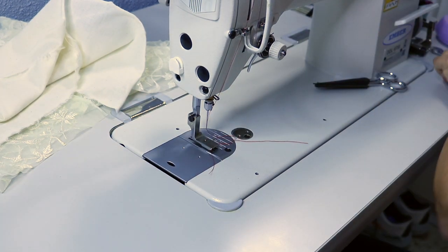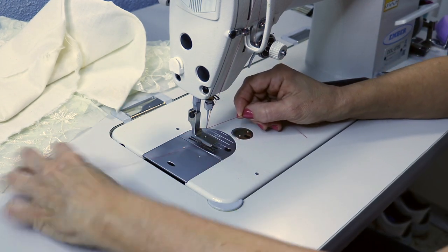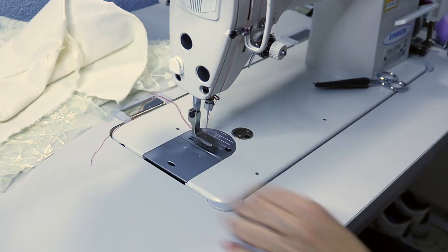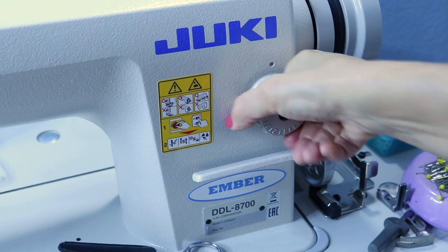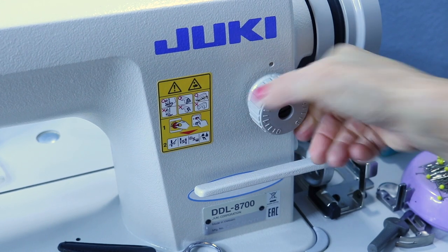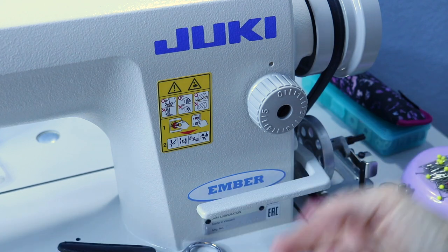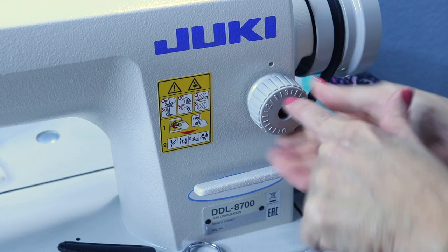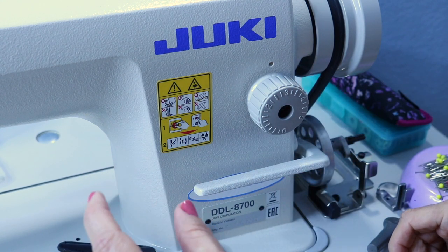Okay, there it is — it's tightened. I'm using red thread so you can see what's going on. So here is the stitch length, and that is really important to this particular foot. The smaller the stitch — one, two, or three — the least amount of gathering you're going to get in the final results.